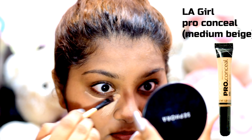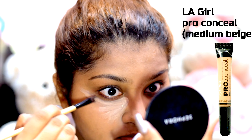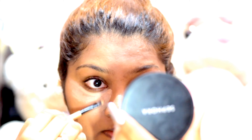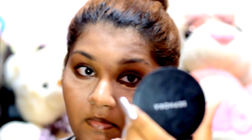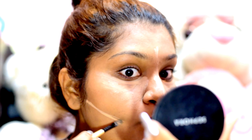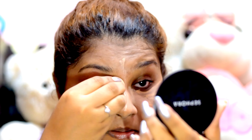Then I'm going in with my most favorite L.A. Girl Pro Concealer. I'm concealing and highlighting the high points of my face, which is under my eyes, bridge of my nose, slightly on the forehead, below the cheekbones, and around my mouth. I'm blending it all smoothly using a damp Beauty Blender.